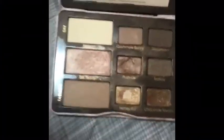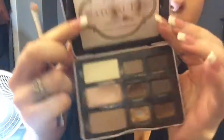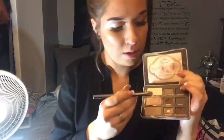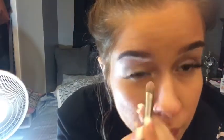Going in with my Too Faced Natural Eyes palette, for the lid shade I'll be using Silk Teddy. This color is perfect for the lids — it's a nice neutral shimmery color and when you put a dark color in the crease it really helps emphasize it, giving a nice glow especially with a tan. I'm applying Silk Teddy all over the lid with my Urban Decay Flat Shader brush.